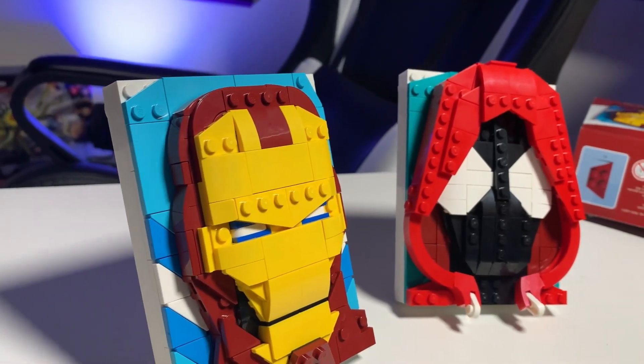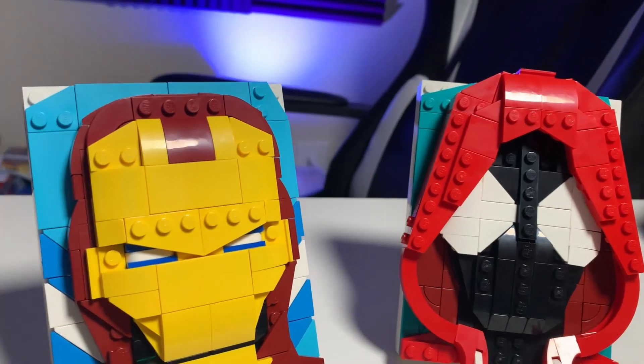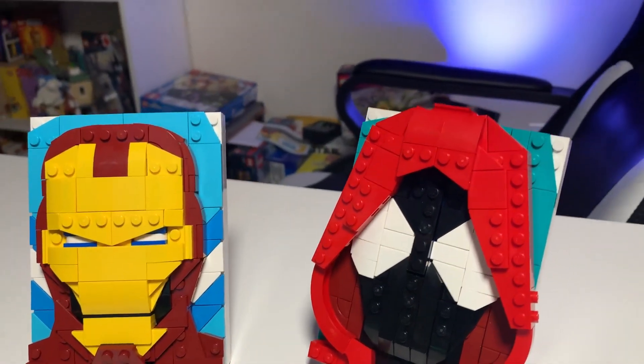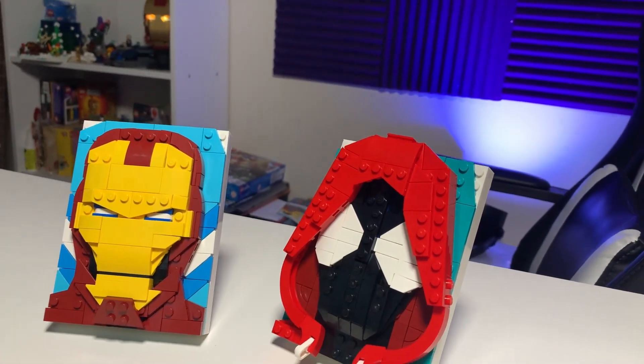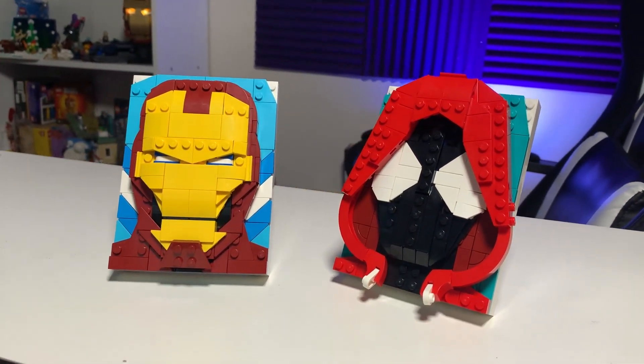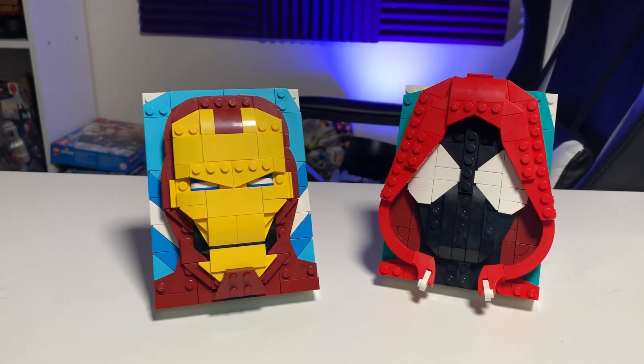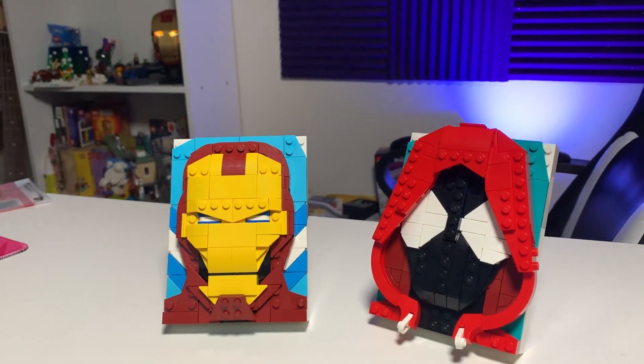I'm not going to complain about this anymore. Would I recommend it? I think it's pretty cool. If you switched out some colors you could actually get a Deadpool — hopefully we get one in the future. I would love to see more Marvel characters in brick sketch and art form, just no more mechs. I recommend the Iron Man; I'm on the fence for the Spider-Man. Let me know what you think in the comments below — that's it for me, catch you in the next one!